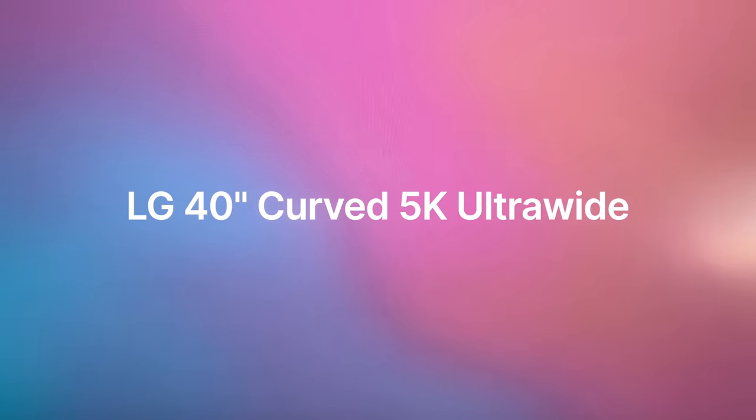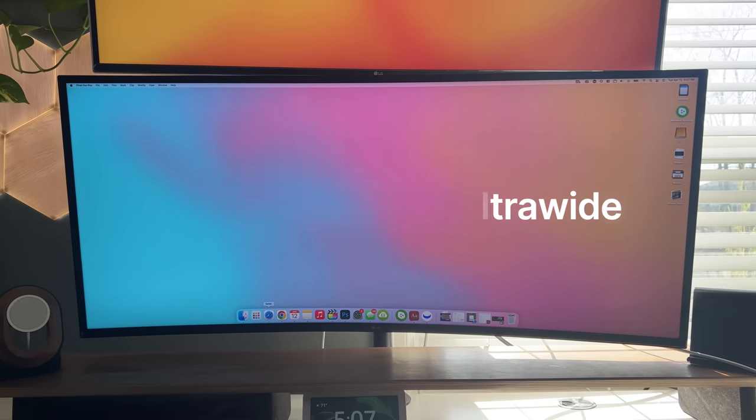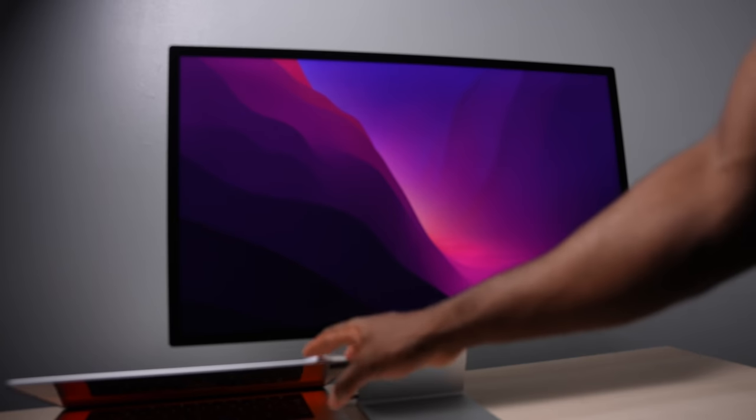This is the LG 40 inch ultra wide curved WP95C monitor, and I highly recommend you guys purchase this monitor instead of the Apple Studio Display. Here's why.